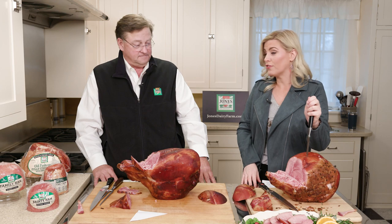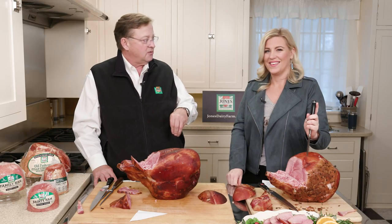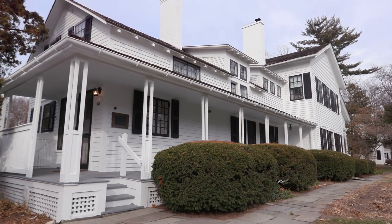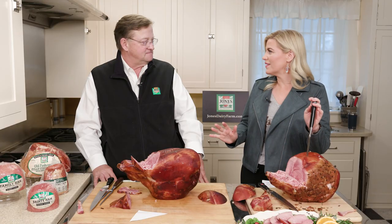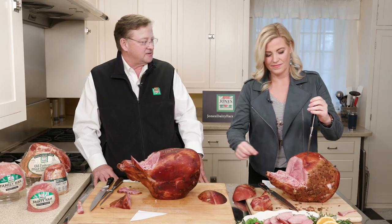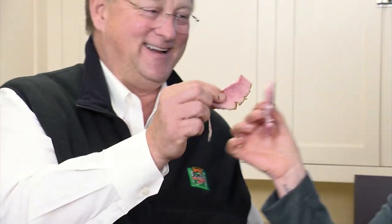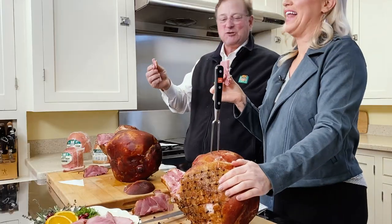You guys have been here in Wisconsin forever. How old is this farmhouse? This farmhouse was finished in 1842 and the company started in this kitchen where we are now standing. It's iconic — it's on the registry out front, and truly such an opportunity to be in this space and carve this ham with you. It's wonderful to have you here and we wish you all a very Merry Christmas. Happy Holidays! Cheers! To the holidays — if you're happy and you know it, slap your ham!